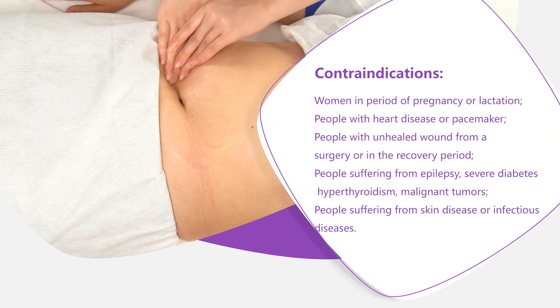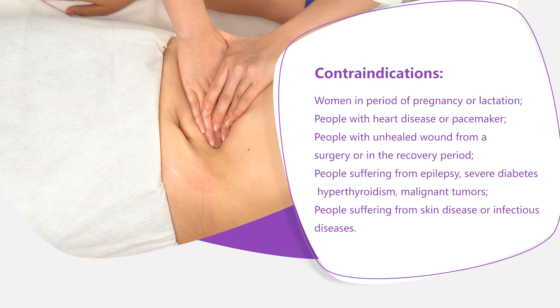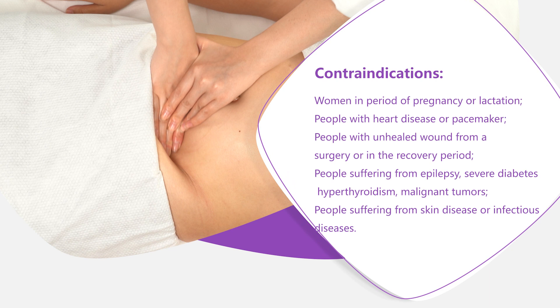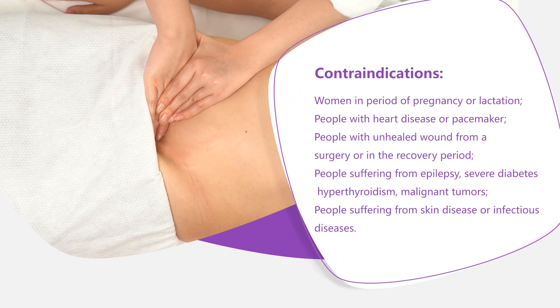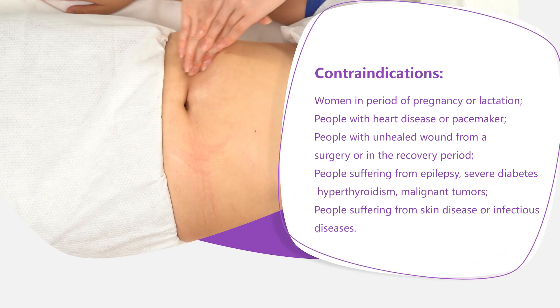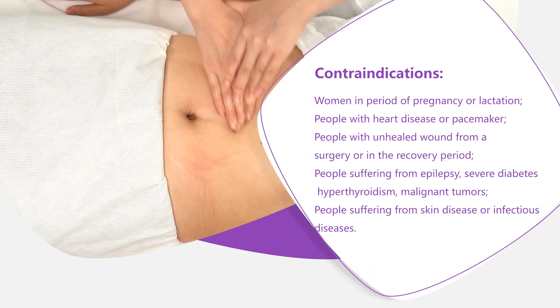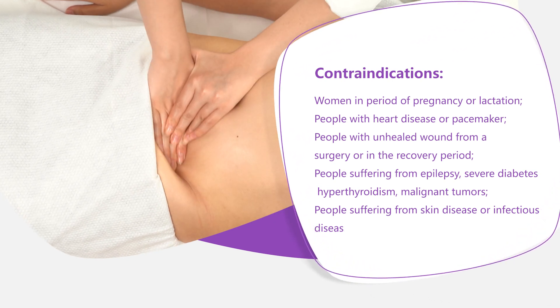Contraindications: women in period of pregnancy or lactation; people with heart disease or pacemaker; people with unhealed wounds from surgery or in the recovery period; people suffering from epilepsy, severe ADDS, hyperthyroidism, or malignant tumors; people suffering from skin disease or infectious diseases.